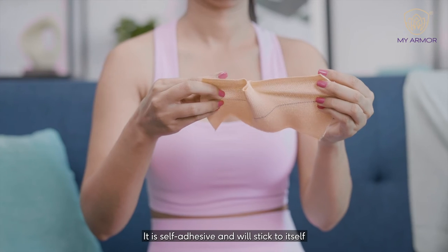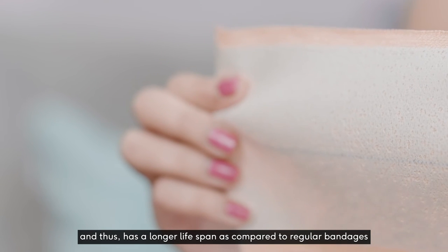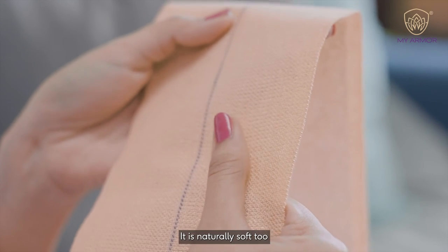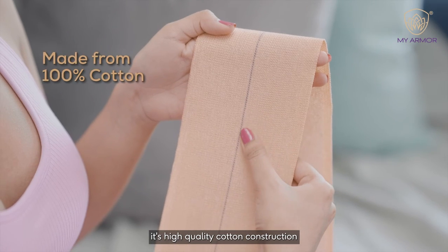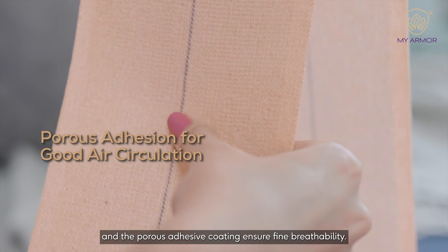It is self-adhesive and will stick to itself. It has finished edges and thus has a longer lifespan as compared to regular bandages. It is naturally soft too. Its high quality cotton construction and the porous adhesive coating ensure fine breathability.